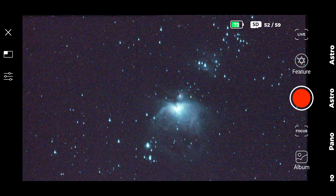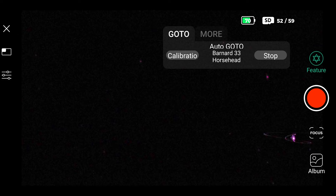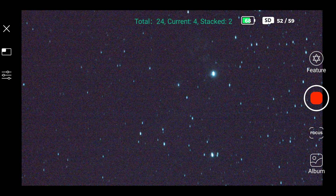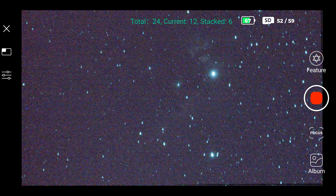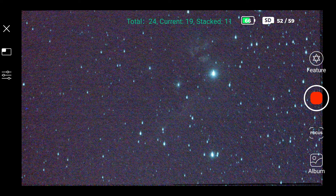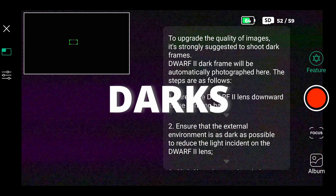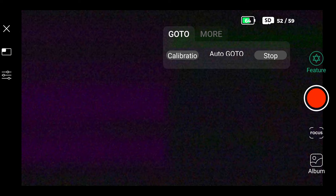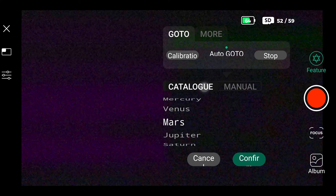Let's watch the Horsehead Nebula and speed up the process. I just selected it from the catalog and the Dwarf is moving there. The process is the same — it finds the nebula and starts stacking, and the more it stacks, the better the image. I stopped at one minute, but this kind of nebula requires much more time. Another tip: you should record darks as mentioned in the tutorial, right the first time you use the Dwarf. This will help improve the image a lot. When live stacking is finished, click the cross and restart — although you have to reinsert gain and exposure values, it's the easiest way.